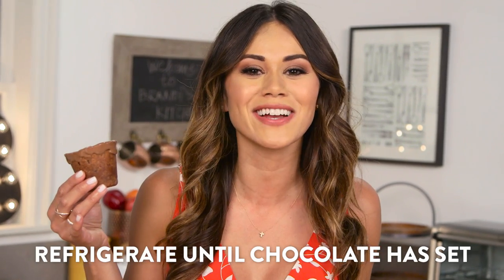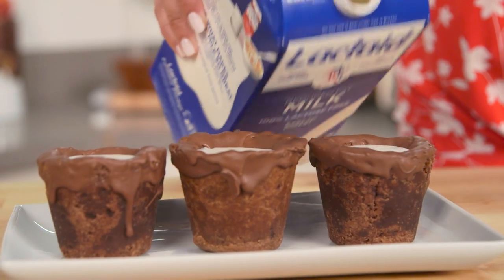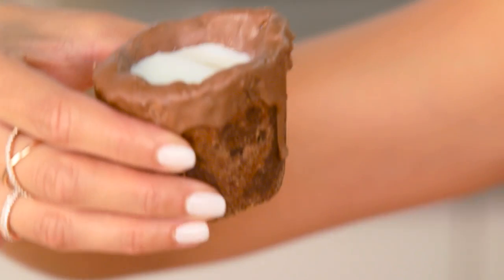Once you're done coating your cookie cups, put them in the refrigerator and let the chocolate set. And you can't have cookies without your milk — thanks to our sponsor Lactaid, I'm using a two percent milk that won't mess with your stomach if you're sensitive to dairy, because there's no lactose in it. And voilà — double chocolate chip cookie shots!